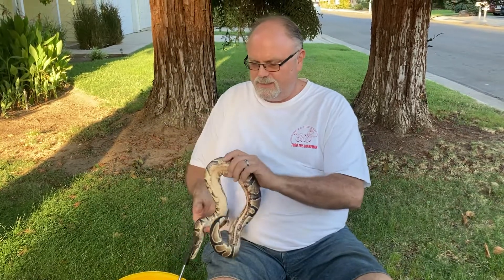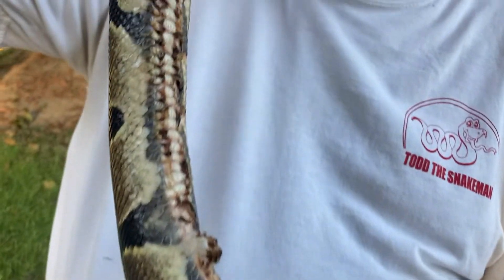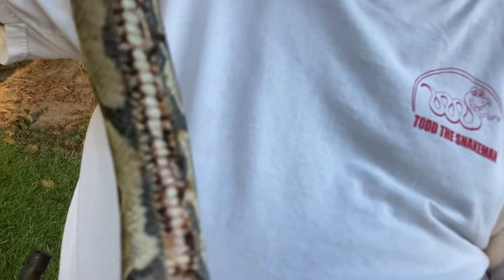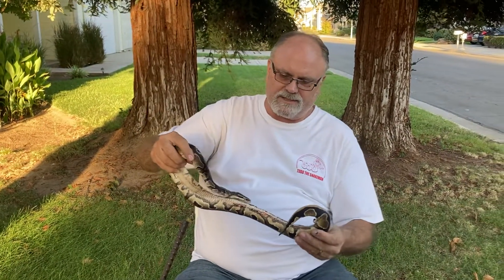This guy is just a little bit upset because he has what's called scale rot. Scale rot is when animals are left unattended and their substrate gets wet with pee and poop, and the bacteria eats away at the scales causing basically an infection — scale rot.